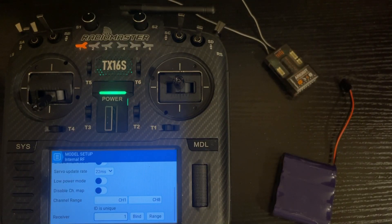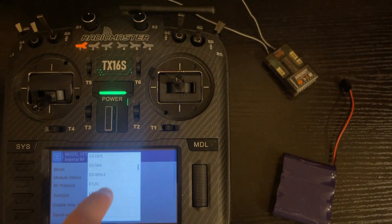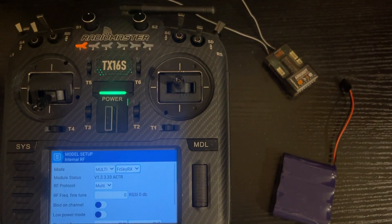Now I'm going to show you briefly what I mentioned earlier — the RF tune adjustment. I'm going to scroll to the top and change it to FreeSky. Here you can see RF Frequency Fine Tune. Over to the right it says RSSI 0 decibels. You want to adjust this value to find where it loses signal on both sides. This range goes from negative 127 to positive 128.